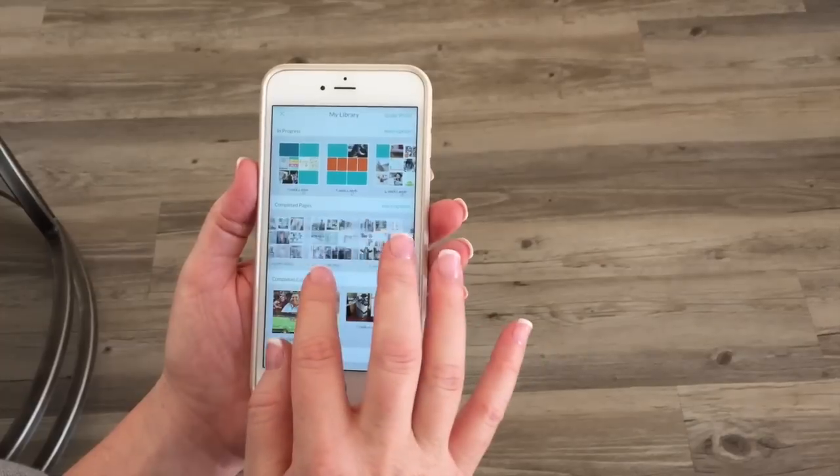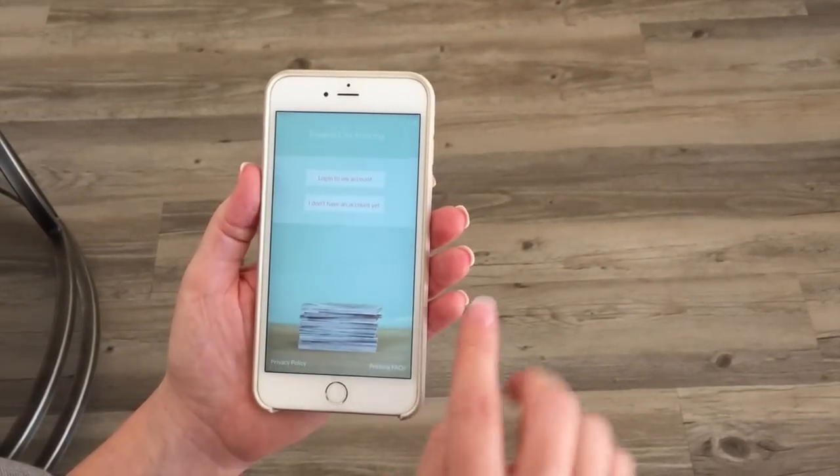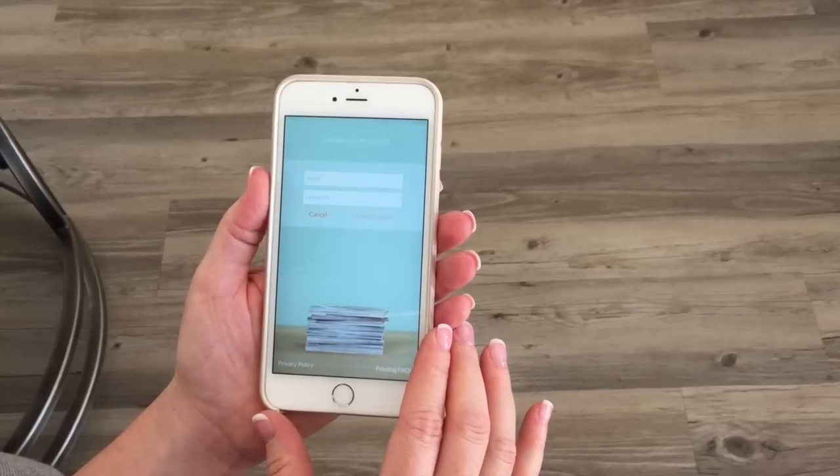They're not meant to be made right here and stay right here. They're meant to be printed. So really, it's as simple as this. When you're using the Project Life app, you'll see a little bar right there that says Order Prints. That's all you do. You tap on Order Prints and it walks you through the process. It's so easy.